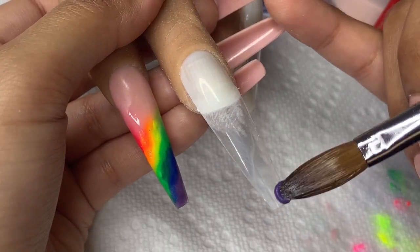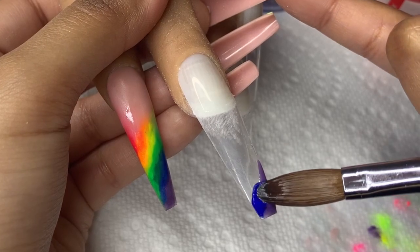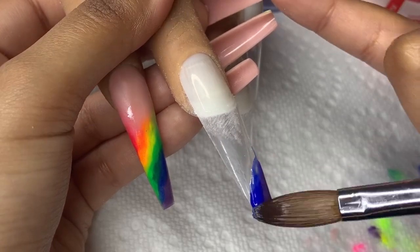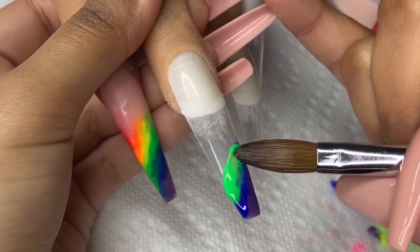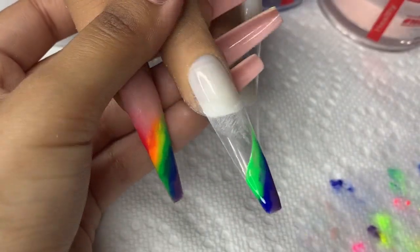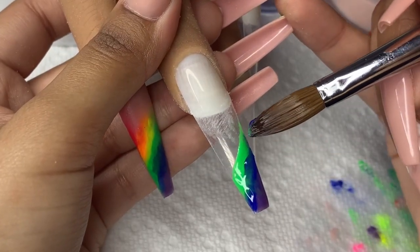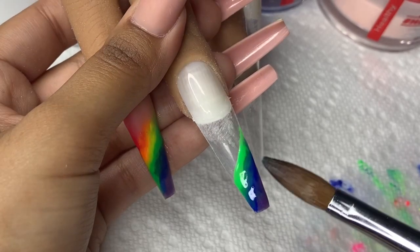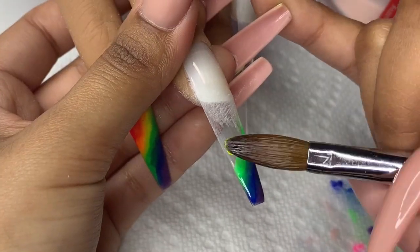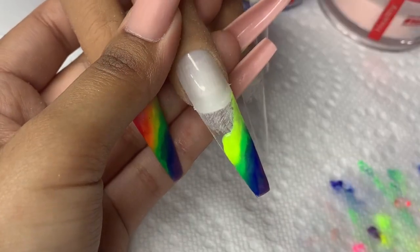And there you have it. Now I'm just going to repeat that on all of my other nails. I did start at the bottom this time placing the purple, the blue — I just figured it would be easier. It doesn't really matter where you start; it kind of just depends on your preference. Do not overthink it. I say this every single time when I'm creating a marbleized look — just go for it. It is going to look absolutely stunning no matter what.